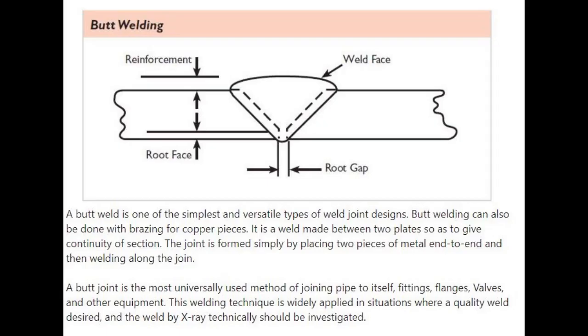A butt weld is one of the simplest and versatile types of weld joint designs. Butt welding can also be done with brazing for copper pieces. It is a weld made between two plates so as to give continuity of section. The joint is formed simply by placing two pieces of metal end to end and then welding along the join.